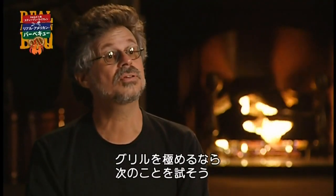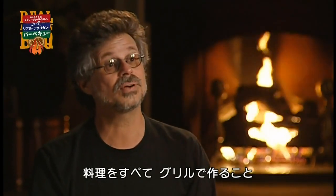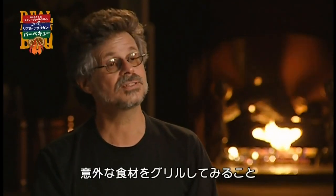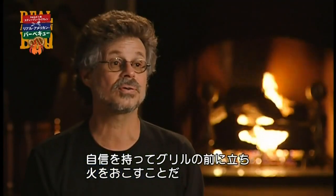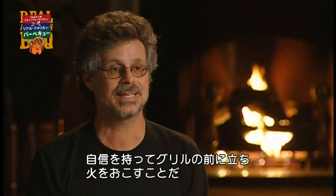So what are some things you can do to take your grilling to the next level? Well, one, try grilling the entire meal on the grill. Two, try grilling something you never thought you could grill. Finally, remember grilling is performance art. Stand in front of your grill confidently and comfortably, and let the flames begin.